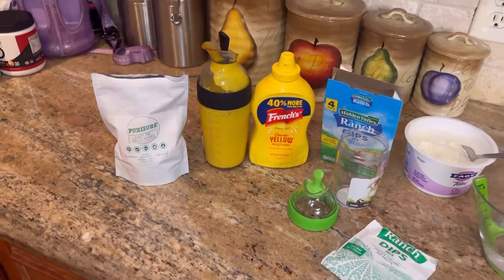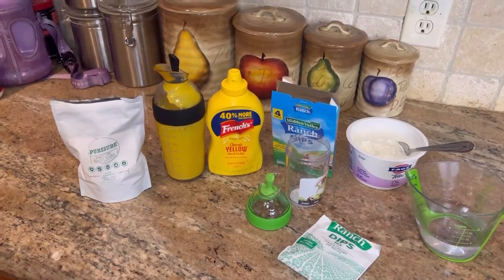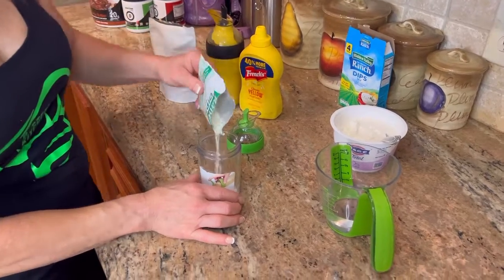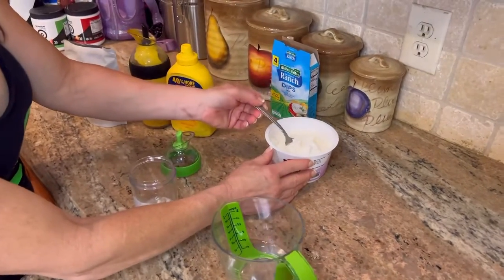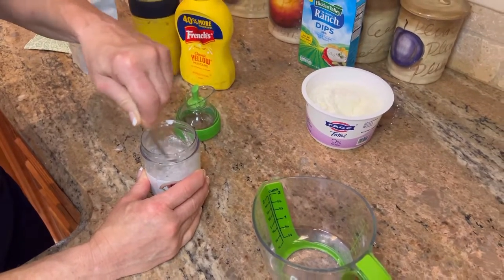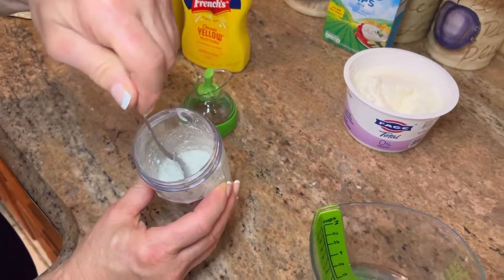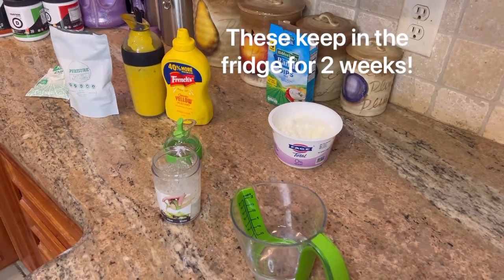The brand of monk fruit sugar makes a big difference. This one is called Puristure — no sugar alcohols and no calories whatsoever. I've only found it on Amazon, so I'll put the link below. It's concentrate, tastes great — I put it in my coffee, my oatmeal, everything. For the ranch: start with a quarter of the packet, add a little water, then mix in some Fage. For the honey mustard: mix mustard, water, and monk fruit sugar to taste. If you skip the water, it becomes a dip. Make it to the consistency and saltiness you prefer.